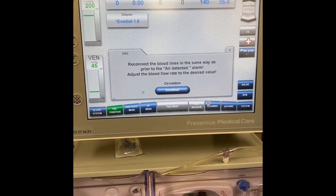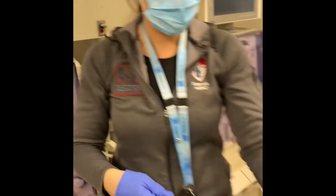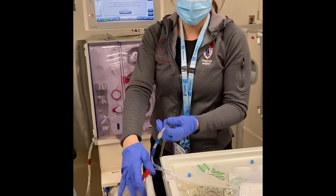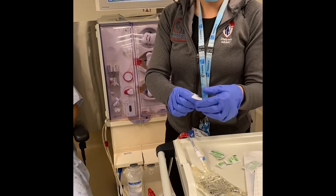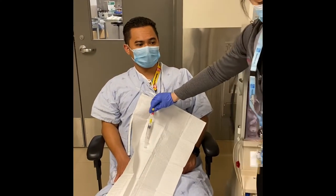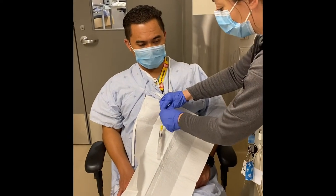The machine now tells you to reconnect the patient. I'm going to take the setup, put it on the table, ensure everything is clamped, have my alcohol swabs ready, and reconnect the patient. I'm going to scrub for 30 seconds before reconnecting.